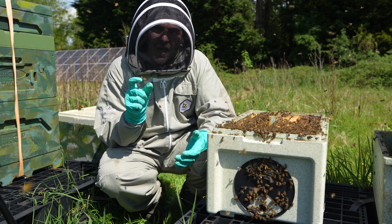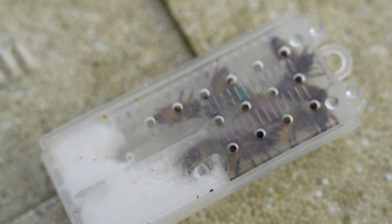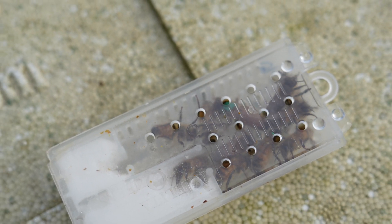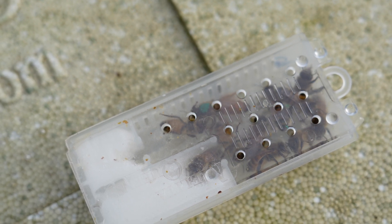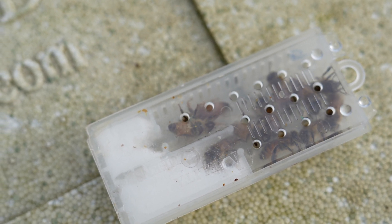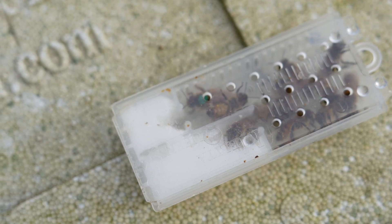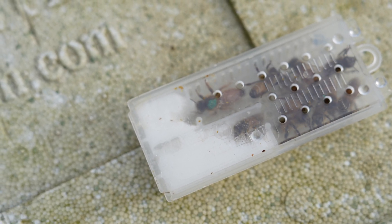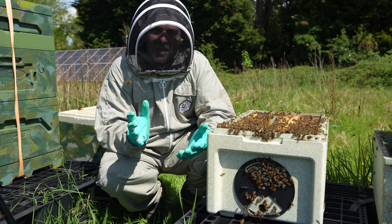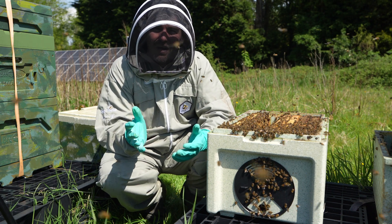When a queen with a long abdomen is in a cage, she doesn't have a lot of space in there. It's really confined, they may be a little bit stressed out and she can't move and manoeuvre very well. Now what mated queens do in this scenario is they shrink the size of their abdomen down as much as they possibly can. They have an amazing ability to shrink it and lengthen it on demand.